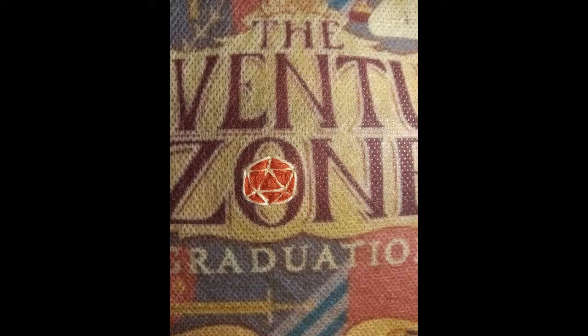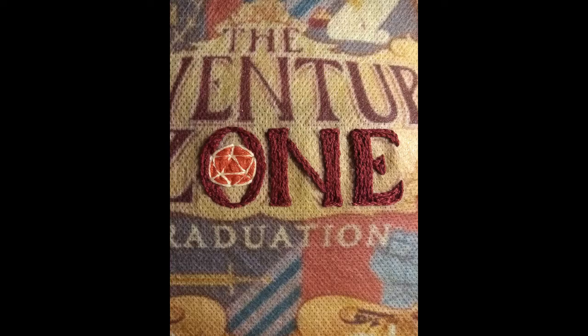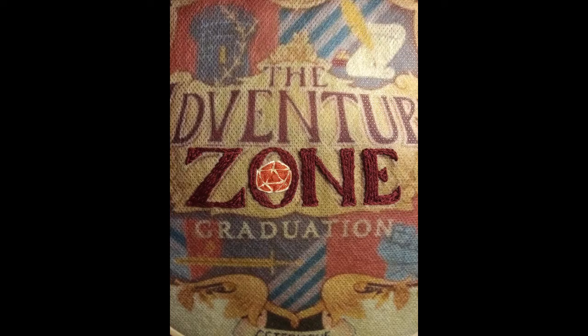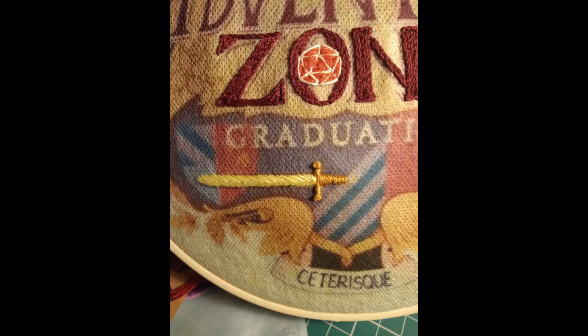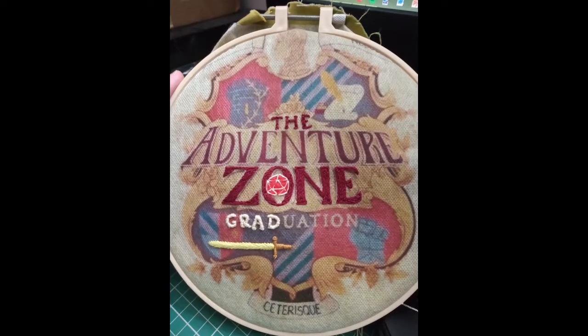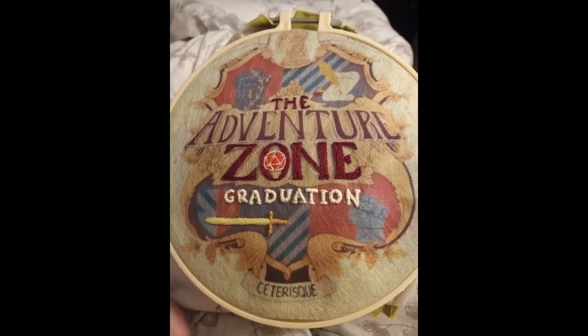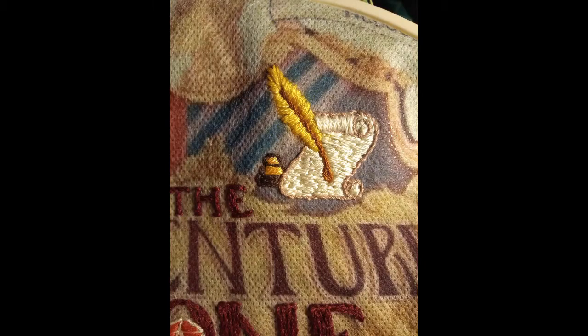I started with the little polyhedral dice, then moved on to the letters, doing all of them with very small stitches — sort of a stem stitch — so that I could vary the thickness according to the font. Then I went into the details of the design. The sword was very interesting to me, then I did the tiny little letters, and then the paper, quill, and inkwell. I did deviate with the colors a little bit, but let's just call it creative license.